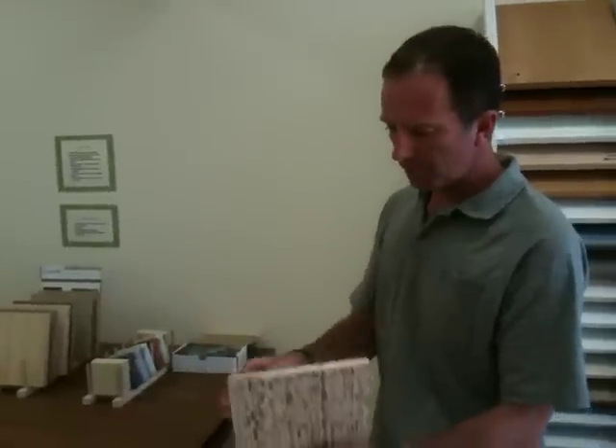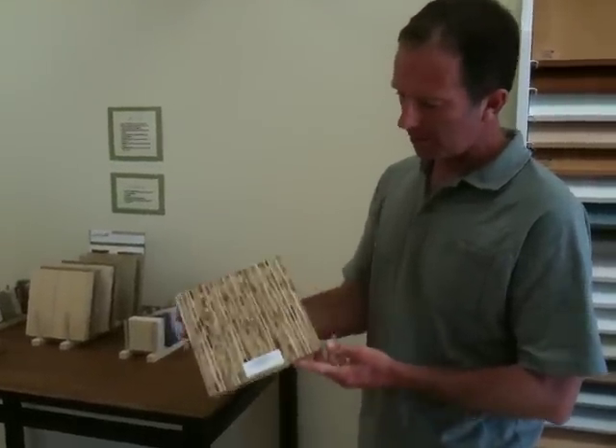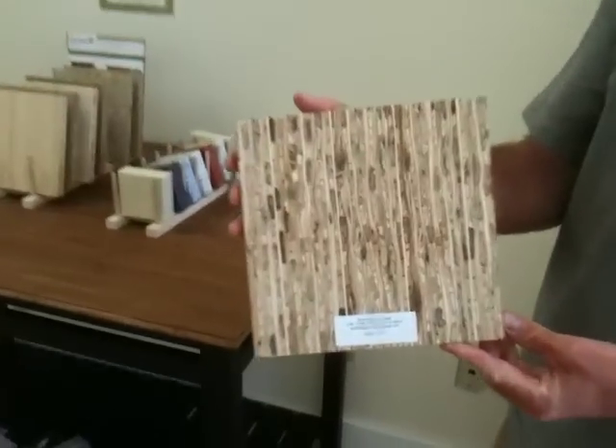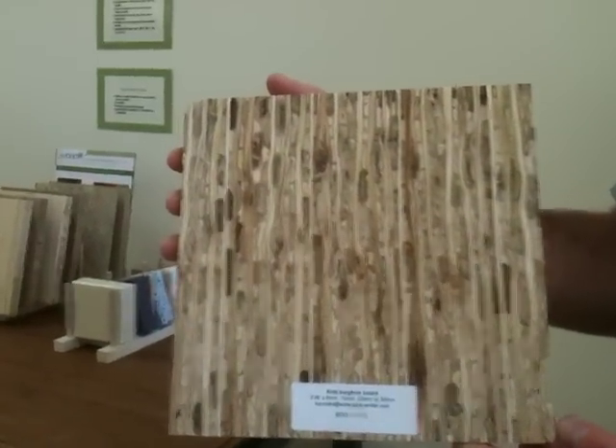This can be used as a piece of architectural plywood, but often people buy this in a thinner grade and use it as wood paneling. And this is recycled sorghum wheatgrass. You put a stain on it or a clear coat on it and it has quite a modern style to it.